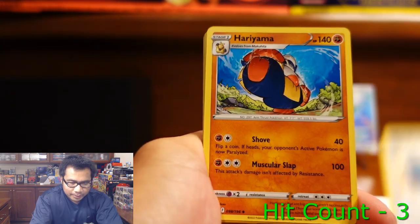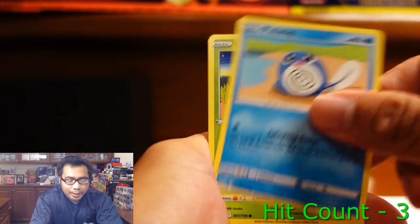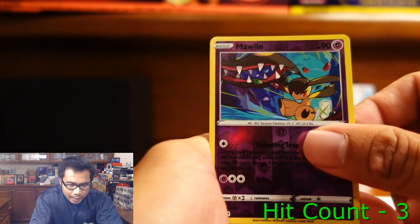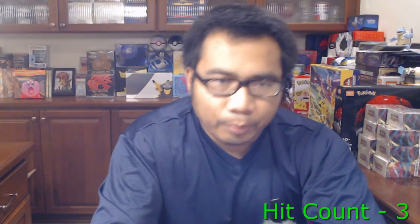Toolbox, Hariyama, Archeops, Squovit, Falinks, Poliwag, Oddish, Ralts, Mawile, and a Buffalant. I love seeing Buffalant.